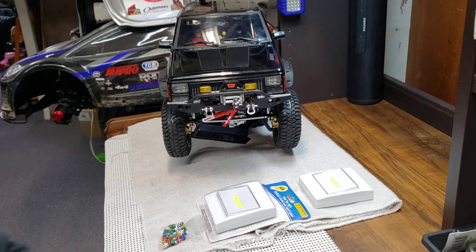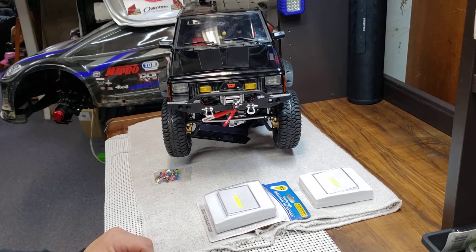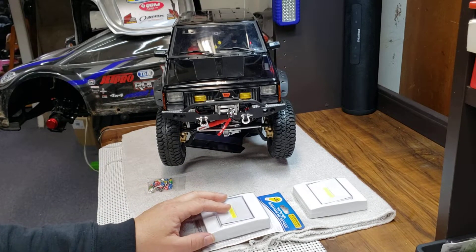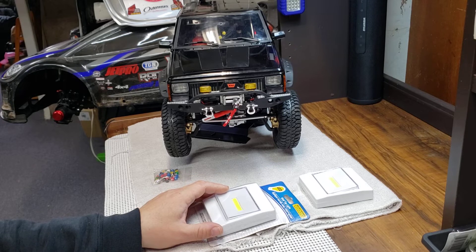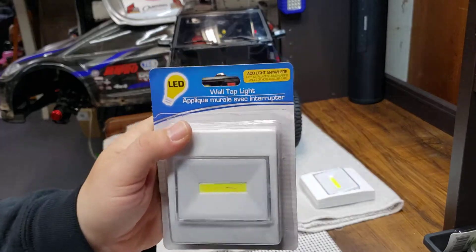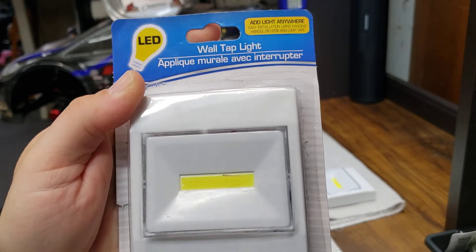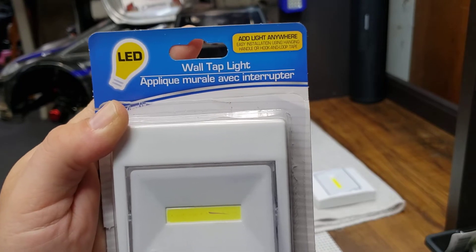Something else — I was at my local Dollar Tree, and I ran into some cheap LED lights. I'm not sure if they're Cree, but they're a new style of light. Here's one in the package from Dollar Tree for $1.25 — you know all their stuff is $1.25 now. I picked up three of these. These things are stupid bright, guys — I mean crazy bright.